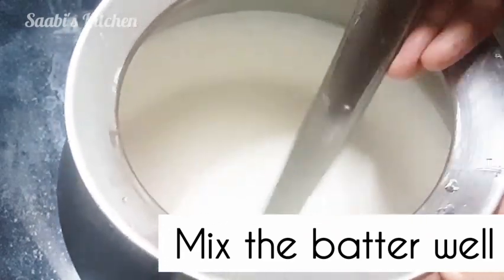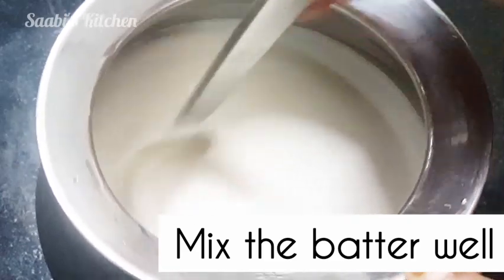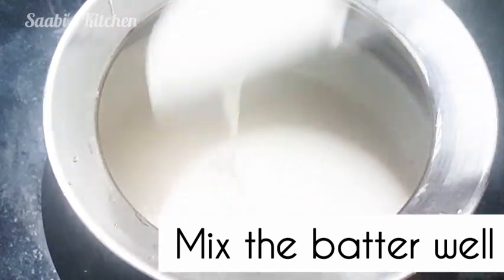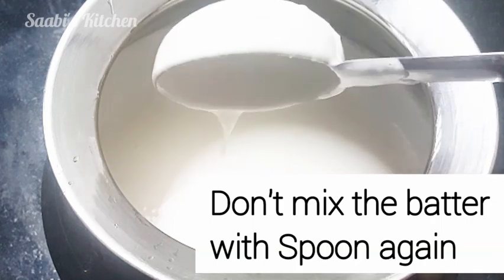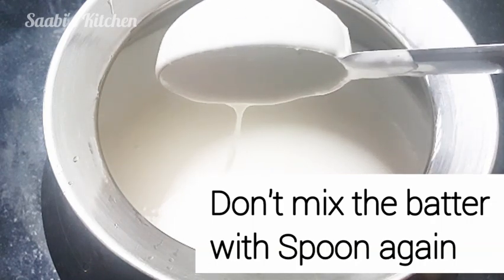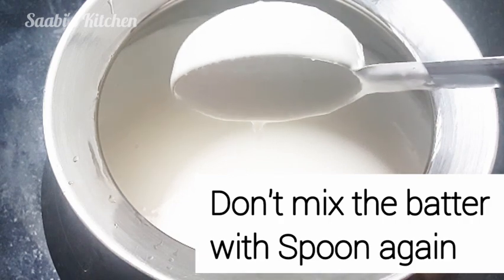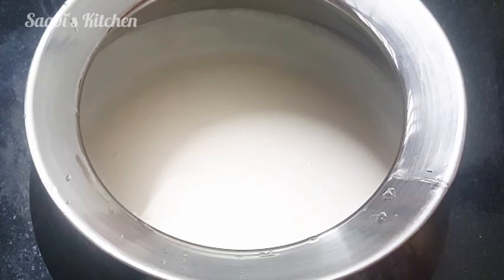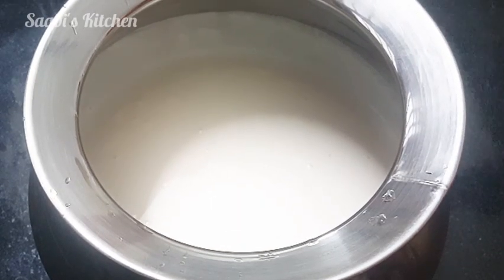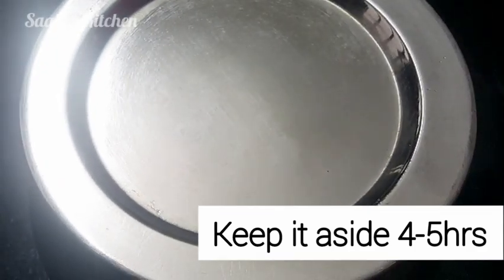Mix with 4 minutes. Now put a spoon and mix. Now mix or use the spoon. Add 10 minutes. Now mix the spoon and then mix for 4 minutes. See, I have already done this.